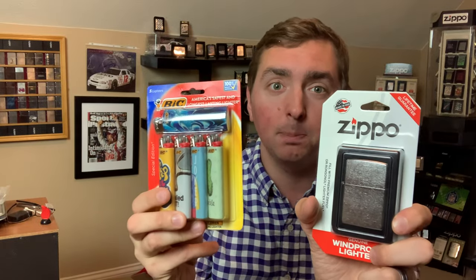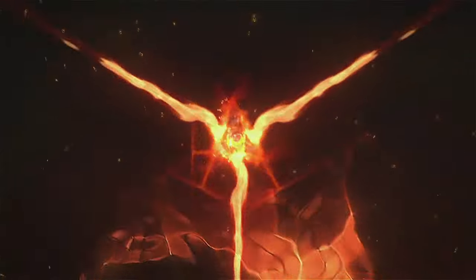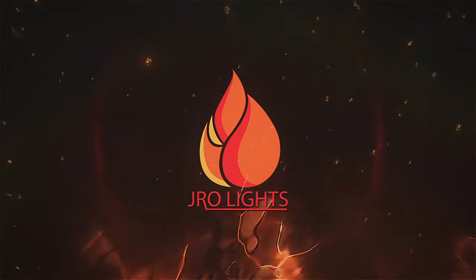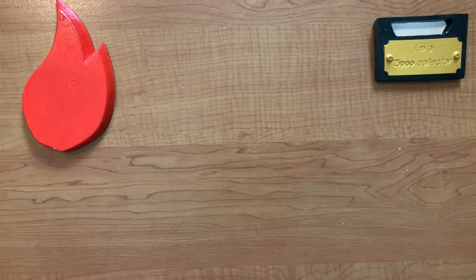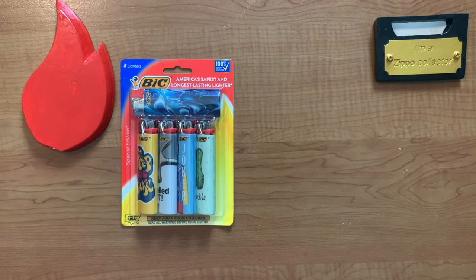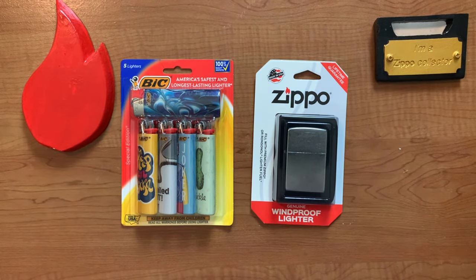Before you do that, stick around — we are going to compare Zippo versus Bic. Before we get to the comparison: I have five Bic lighters that cost me about $6, and I have a Zippo blister pack that cost me about $10, plus a few — about $14 total.